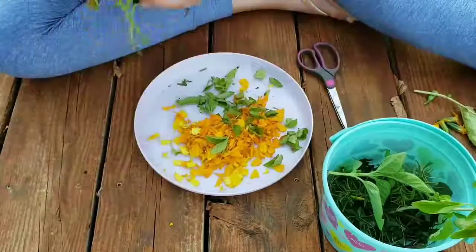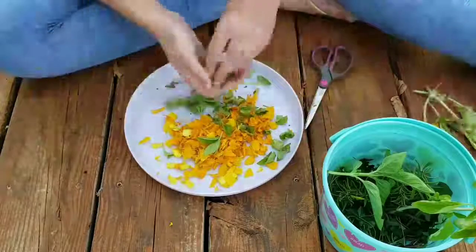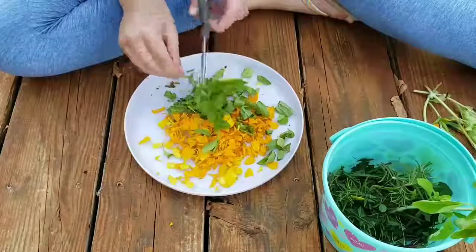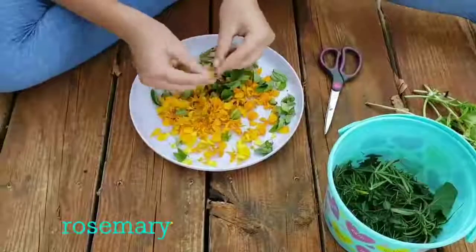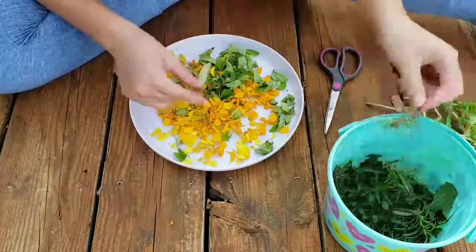I got all the stuff for this herbal mix from our garden and just around the yard. If you live in the city you may not be able to find all of this, but if you have a fairly good-sized yard you should be able to find a lot of it. Next we do rosemary.